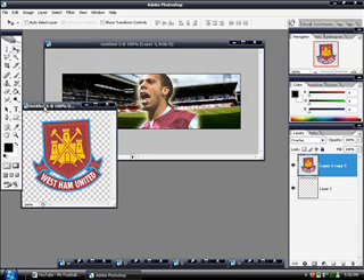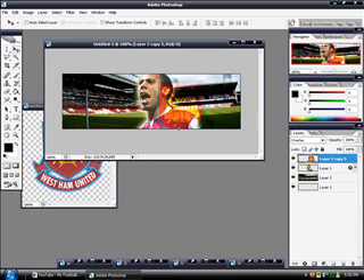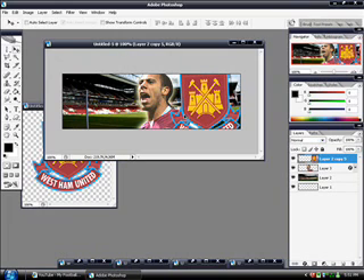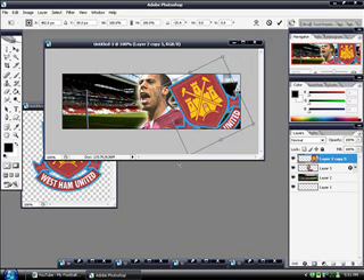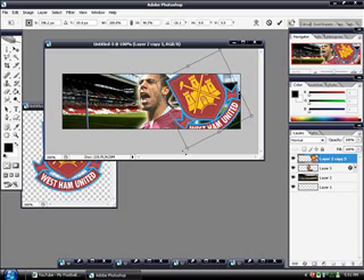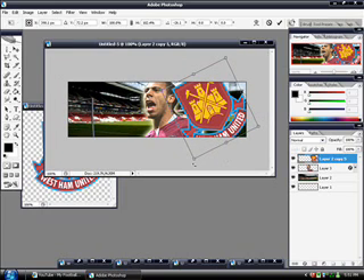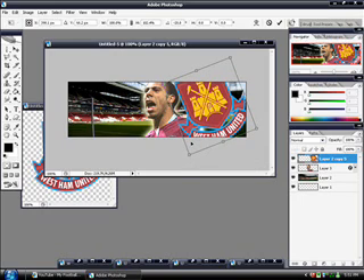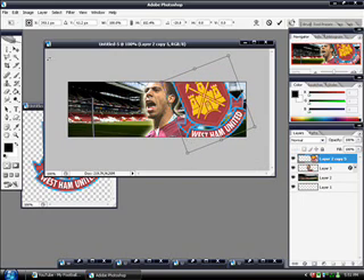I'm going to use the West Ham United Club badge, set to normal. If you press Control and T to bring up the transform tool, you can actually turn it onto its side, and that's what I've done. Make sure you hold Shift while you're moving it around to keep it in proportion. Looks good there.